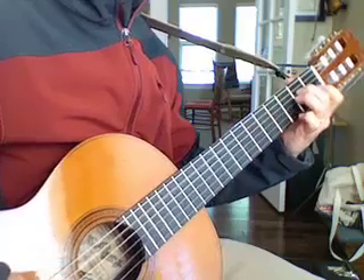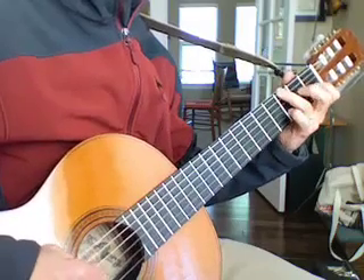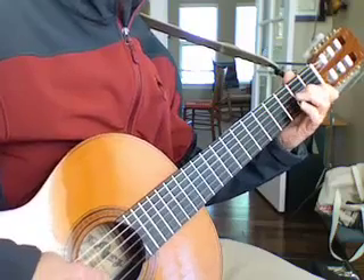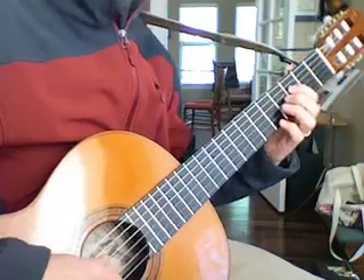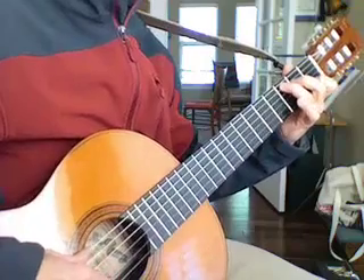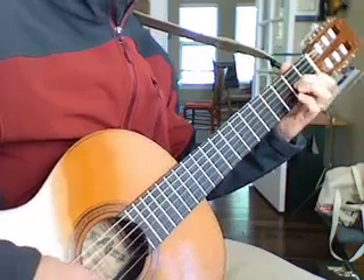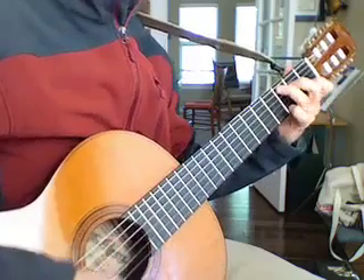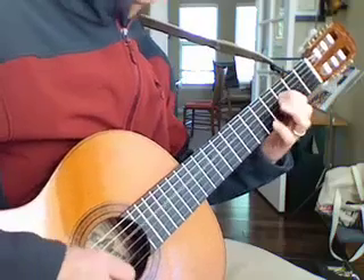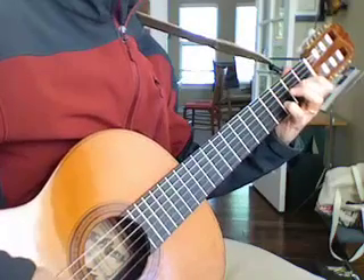A minor, C, G, D — and then I adapt and I go to the F10, C, G, D, just like before. F10, C, G, D — four times, or as many times as you want to.